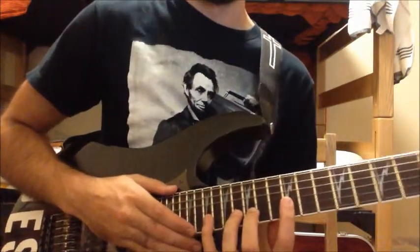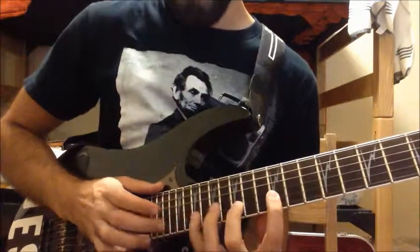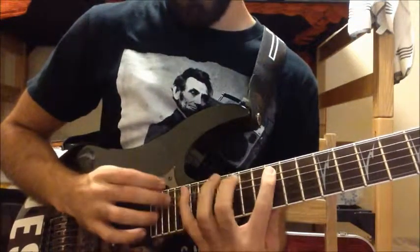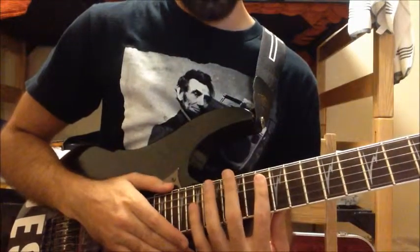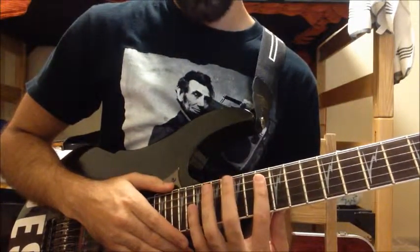I remember back when I had my first B string! Both of them together are very beautiful. Great work, Guthrie.